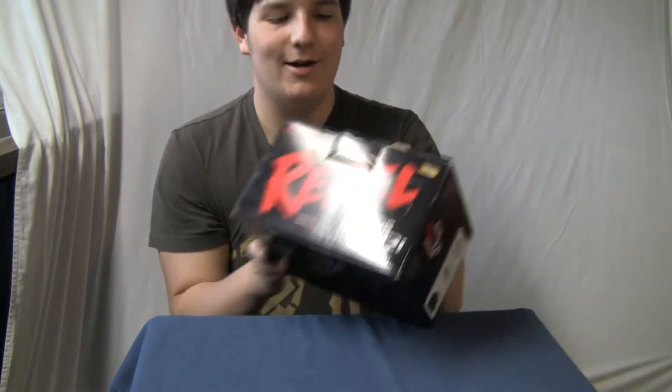So anyways, look what I got. The Rebel T2i, or EOS T2i 550D, or KISS X4 if you happen to live in Japan.